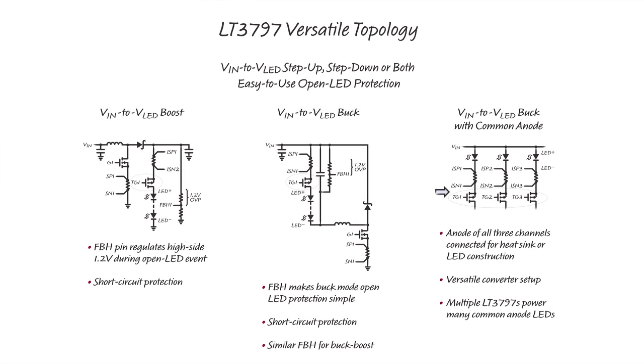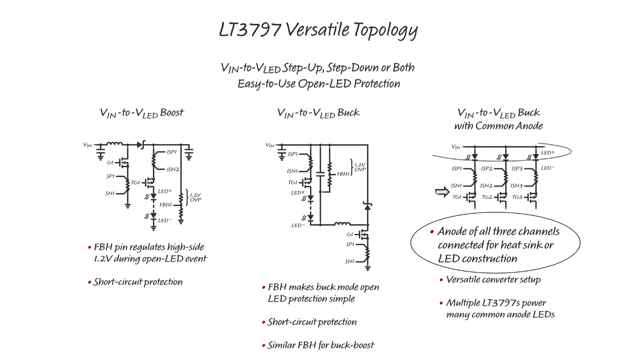The versatility of the LT3797 even allows the LED anodes to be connected together for common anode applications such as triple buck-mode.